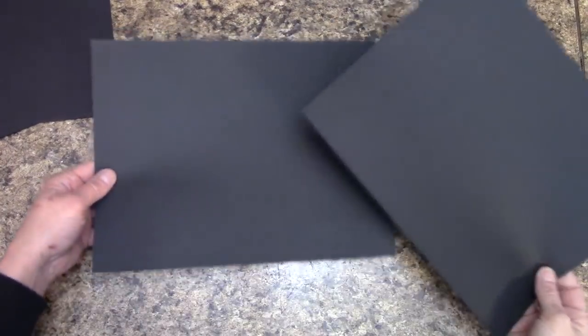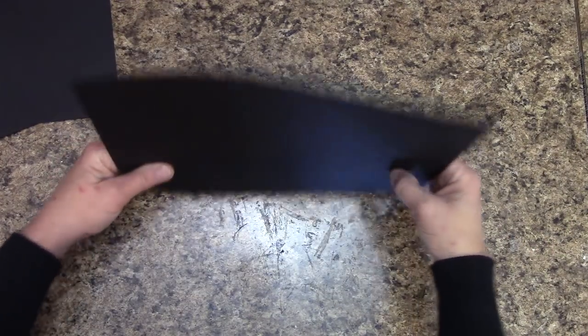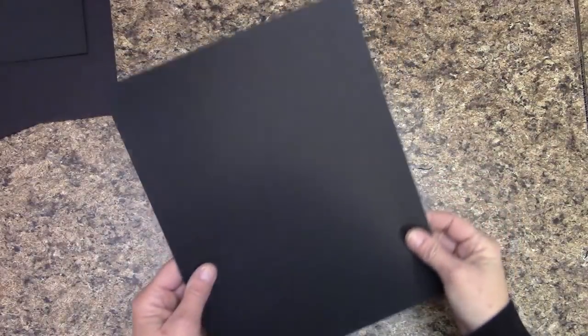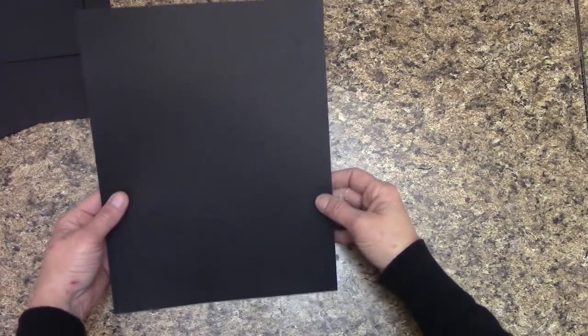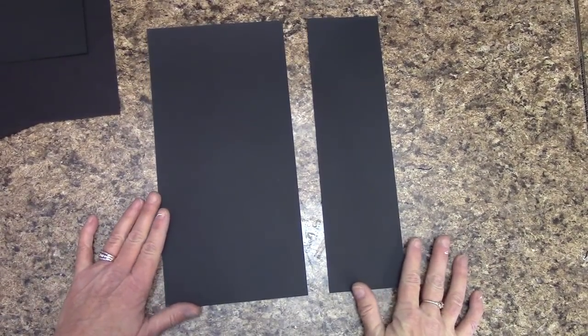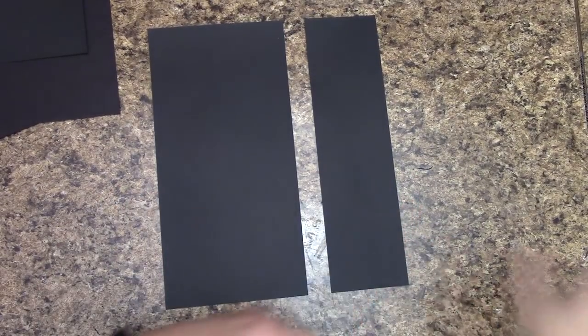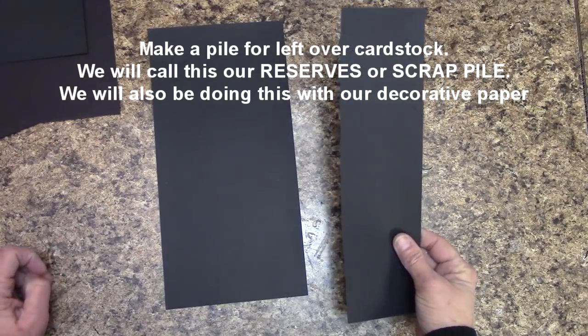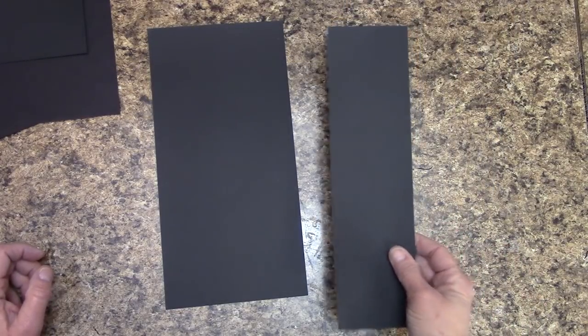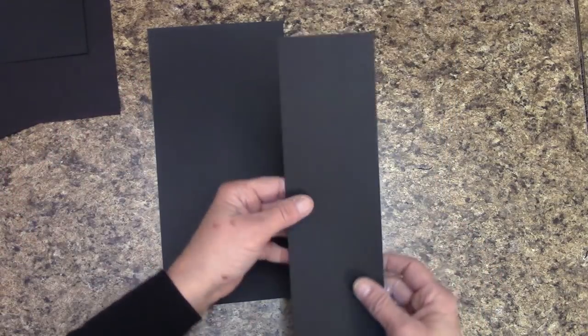Grab two pieces of cardstock — we are already 8½ inches this way, that's perfect. This way, we are going to measure over 10½ inches and cut. Set these off to the side. Let's grab another piece of cardstock — our first cut is we're going to measure over 5½ inches and cut. We're going to make a reserve pile out of the way with leftover cardstock. Looking at it like this, let's measure over 10½ inches and cut.